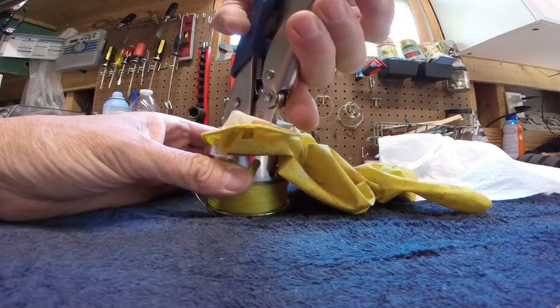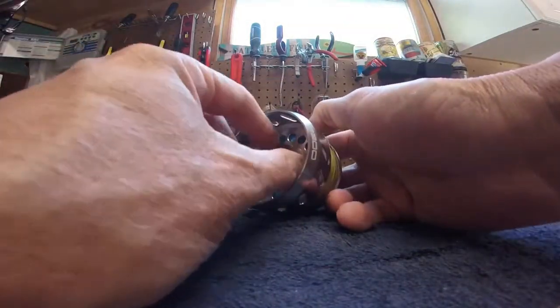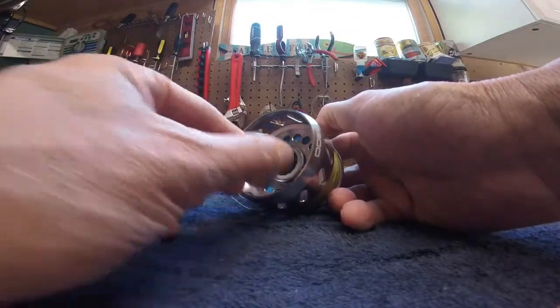Try to protect the cap — I use an old rubber glove. It will only take a small turn to remove that cap. Now unscrew it, and that will expose the inner assembly.